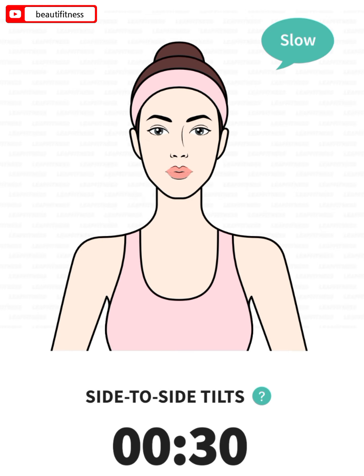Last exercise: side-to-side tilts, 30 seconds. 3, 2, 1, go.